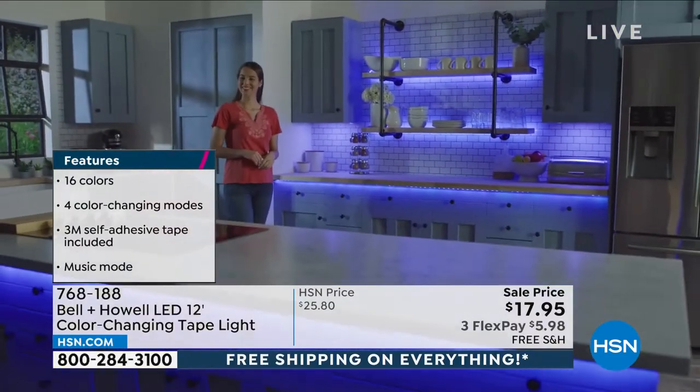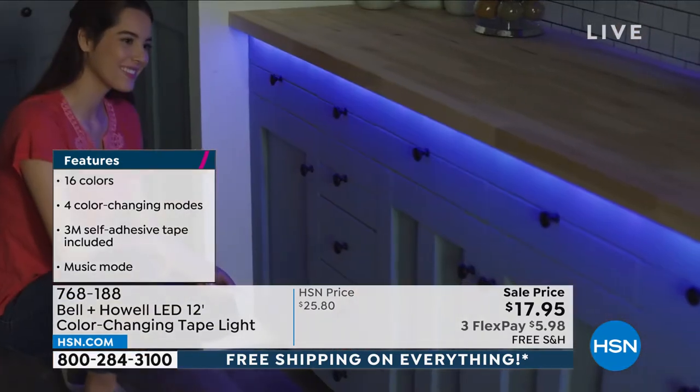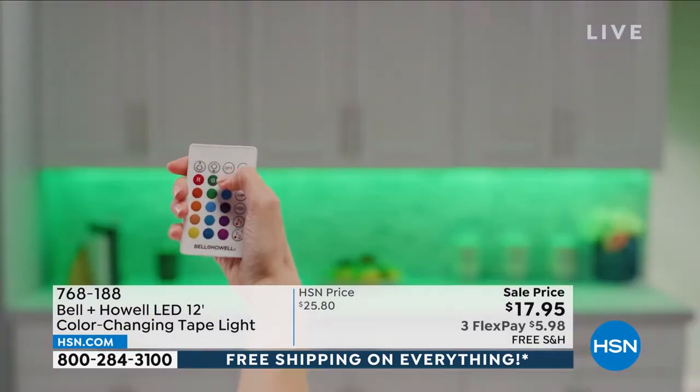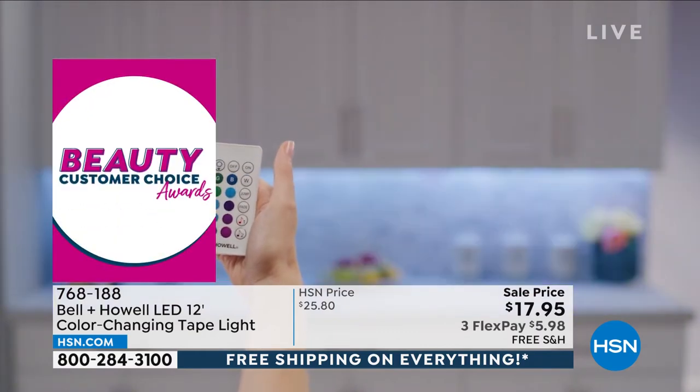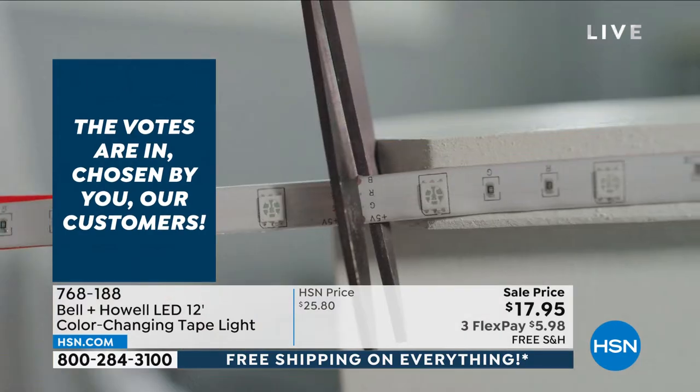It's waterproof, so you can use it in areas where you want to surprise somebody — maybe you're doing a Valentine's thing for your partner and you want to light up the whole tub area, put flowers, do stuff like that. It's $17.95.